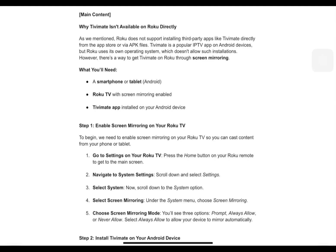What you'll need is a smartphone or tablet — could be Android — a Roku TV with screen mirroring enabled, and the TVMate app installed on your Android device.